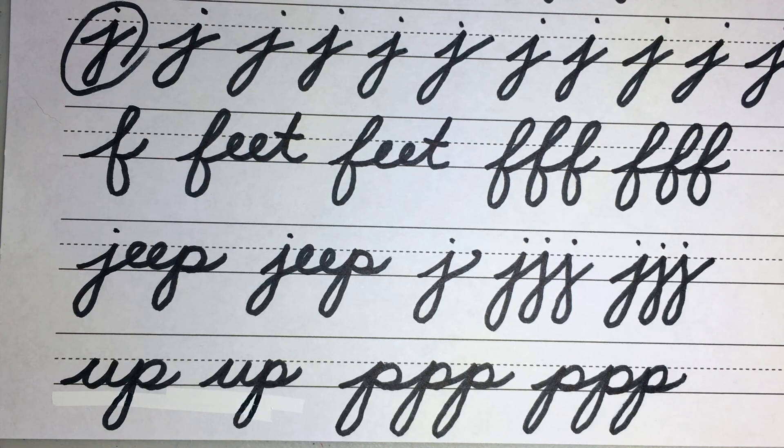That concludes lesson three of our cursive lessons. Thank you for joining me.